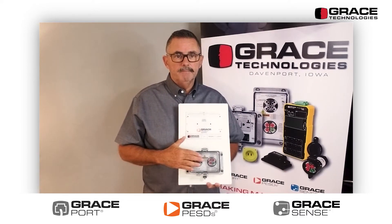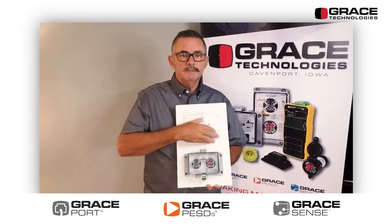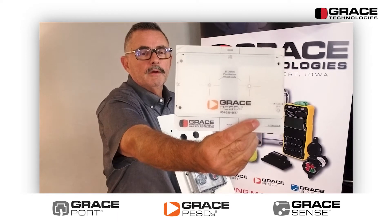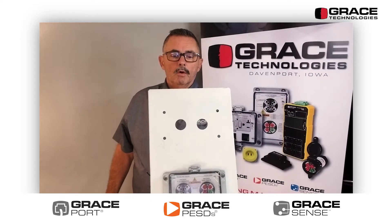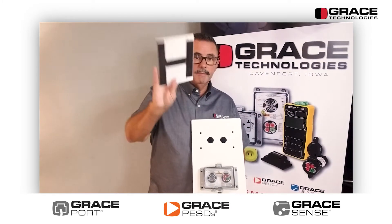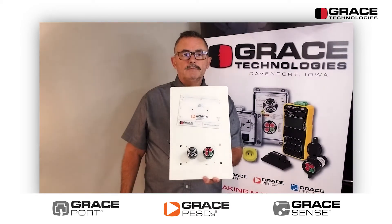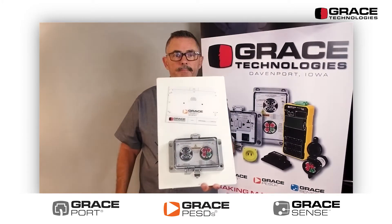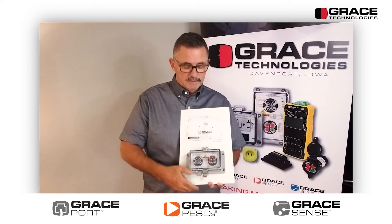This is our voltage test station in the knockout series. We ship a template with it — you mark two 30-millimeter holes, the center, and the four housing holes. You drill or knock out with your 30-millimeter knockout push button knockout. It's a magnetic template that comes with it. Then you mount your two devices — the safe test points and the voltage indicator — put the cover and the gasket on, bolt it down, and you're done.